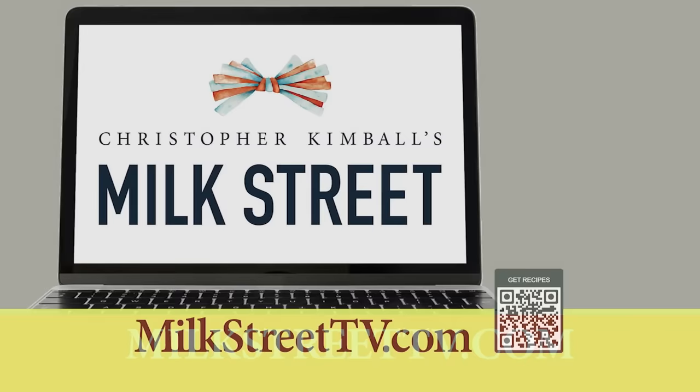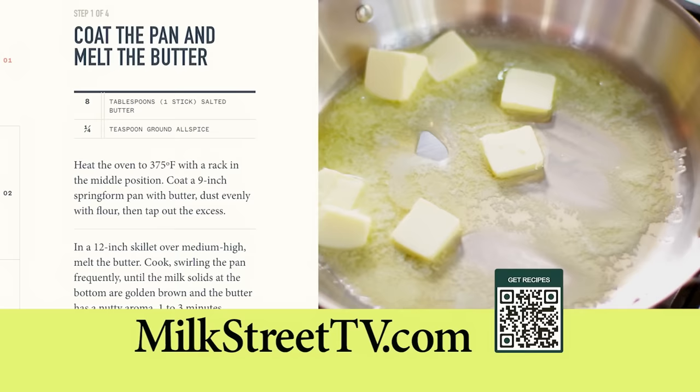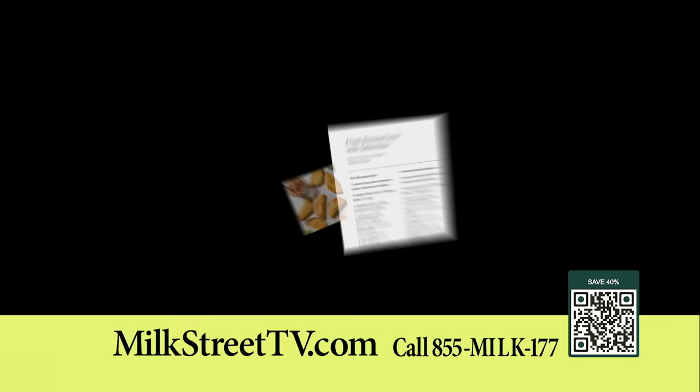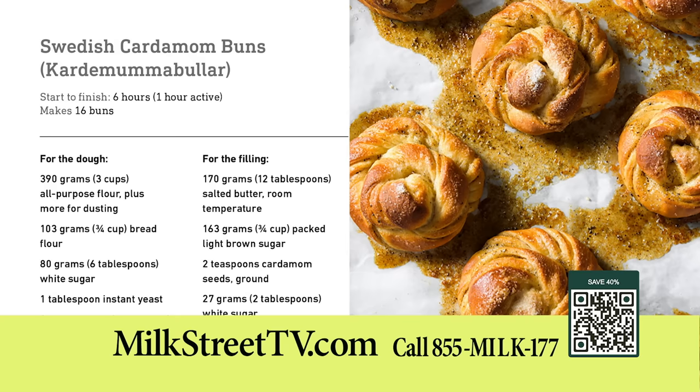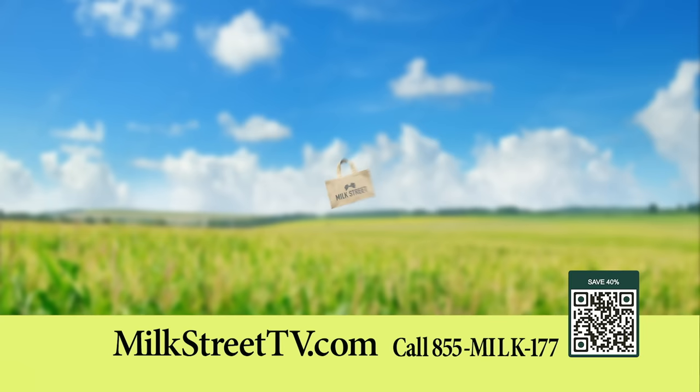All episodes and recipes from this season of Milk Street Television are available for free at our website, MilkStreetTV.com. Please access our content, including step-by-step recipe videos, from your smartphone, tablet, or computer. The new Milk Street Cookbook is now available and includes every recipe from our TV show — from fried shrimp tacos and Thai-style vegetable stir-fry to Mexican chicken soup and Swedish cardamom buns. The Milk Street Cookbook offers bolder, fresher, simpler recipes. Order your copy for $27, 40% less than the cover price, and receive a Milk Street Tote with your order at no additional charge.